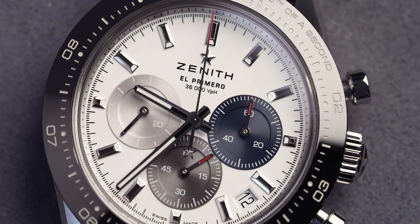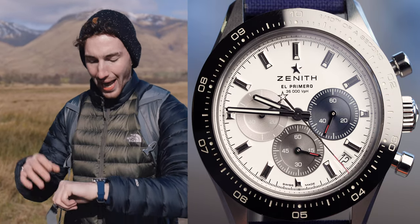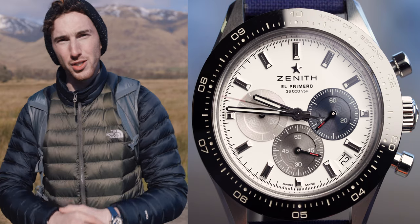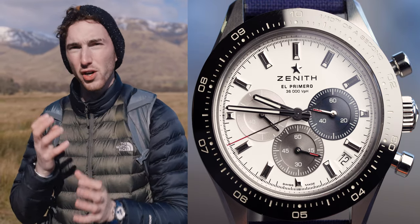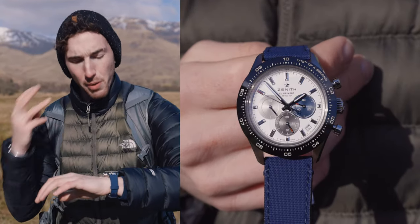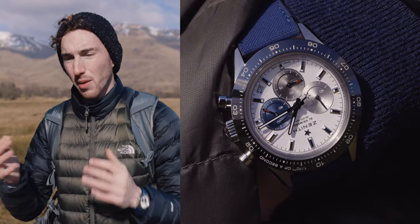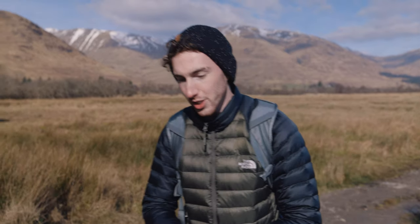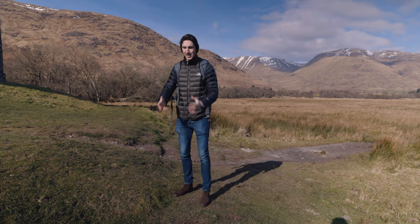Let's talk about the complications on the dial. It has a small seconds at nine o'clock, a 60-minute counter at six o'clock, and a 60-second counter at three o'clock. It also has a date window at just past the four o'clock marker. The sub-dials are stunning — the one at nine o'clock is a beautiful silver, the one at six o'clock is more of an enamel grey, and at three o'clock my personal favourite is a blue sub-dial. I don't normally go for coloured dials but for some reason this really works. Each sub-dial has a sunray pattern running through it but the main white dial doesn't, and it makes them contrast really nicely, especially in the light. You could literally stare at this watch all day and not get bored.